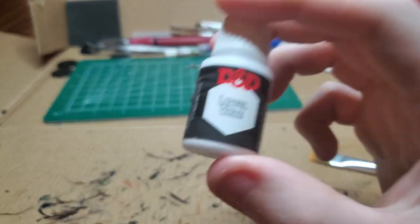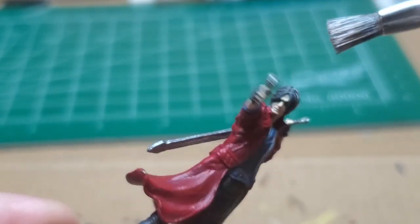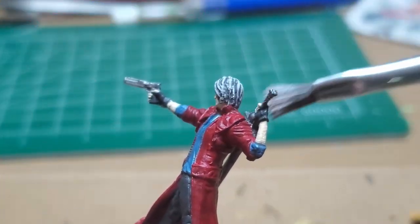With some Lawful White, I produce a dry brush which I use to paint Dante's hair. You want to make sure you get the little bits in front of his face as well.